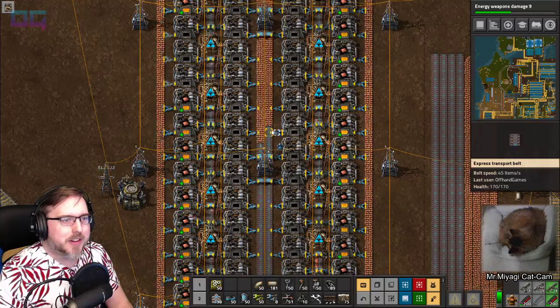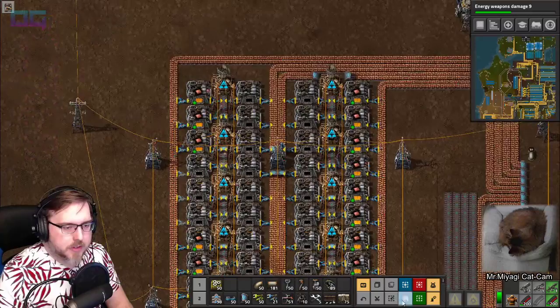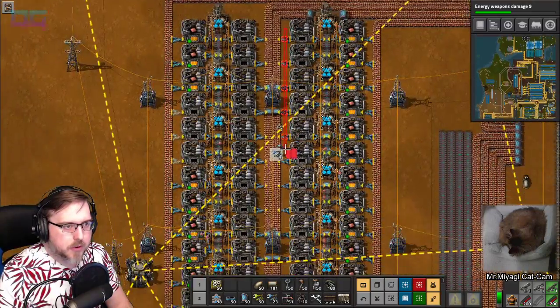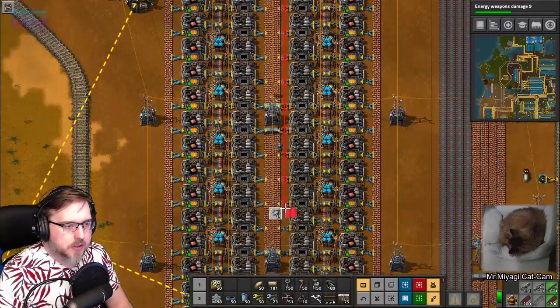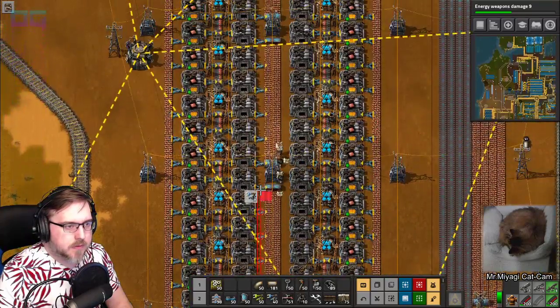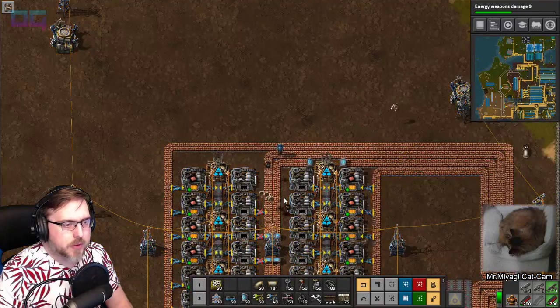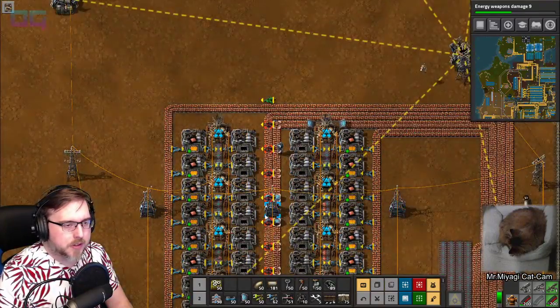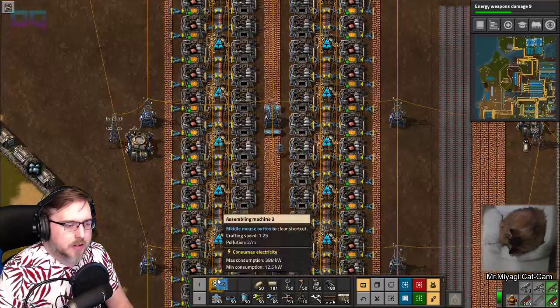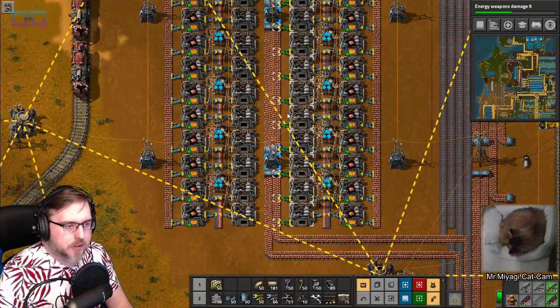Oh no, these are pointing the wrong direction. Could be worse - they could be loading something onto these that they shouldn't be. For some reason I was thinking the middle - yeah, the middle of the columns is going to be output. Rotate.